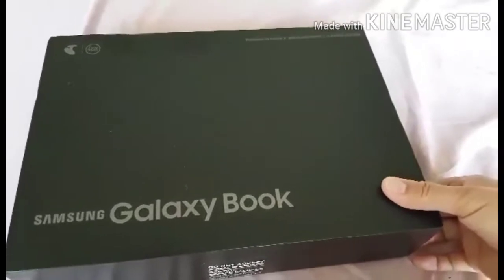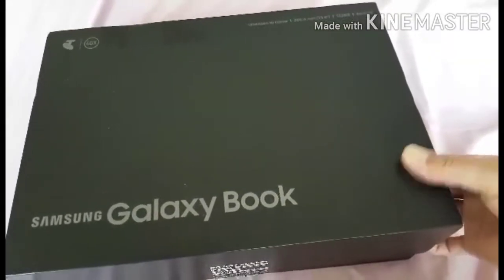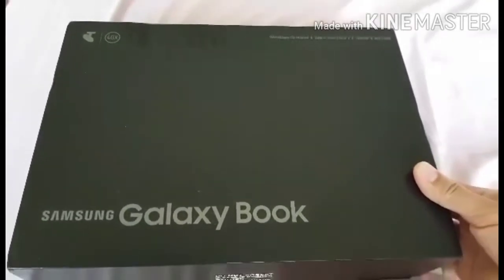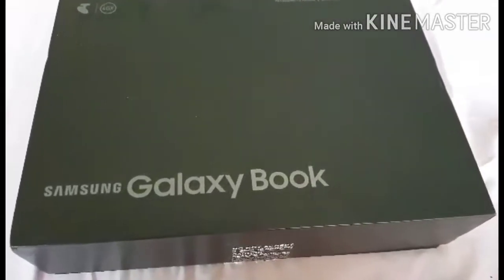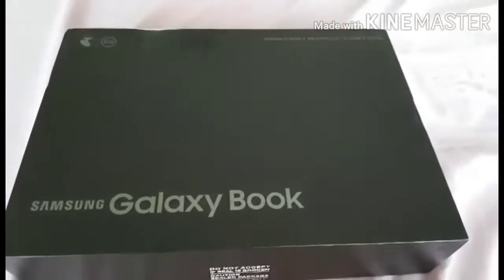So this is the box — the packaging. If you notice, the box is really nice. The packaging level is great. The packaging is beautiful, of course, because this is a somewhat expensive gadget.